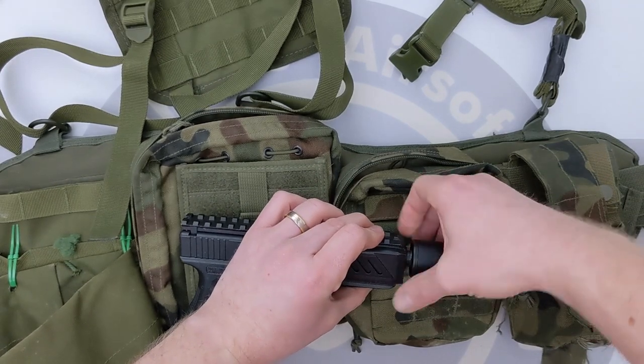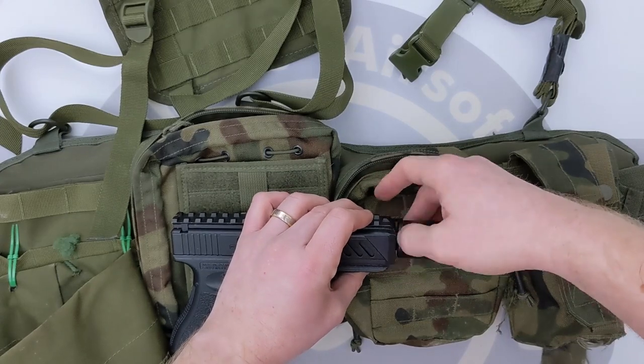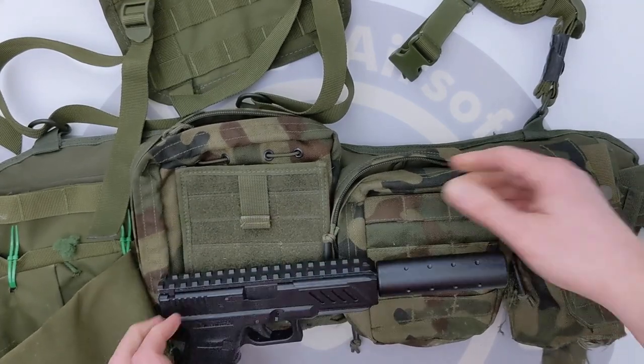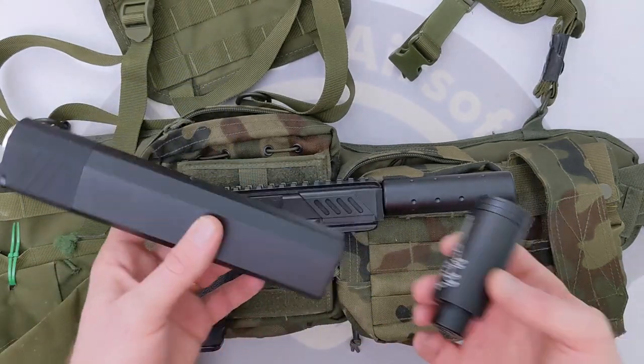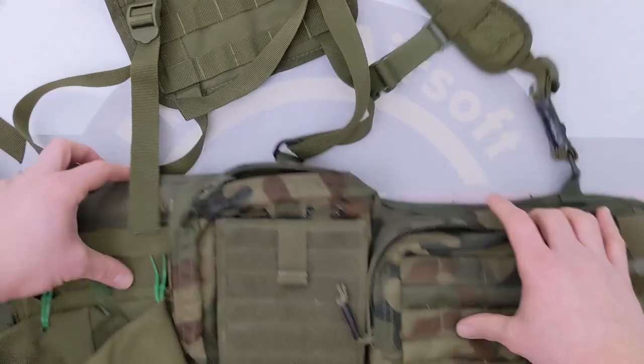So we've got a variety of suppression devices for the end of it. There it is with one of them on. We've also got a tracer unit and the big bad boy — the Osprey suppressor.